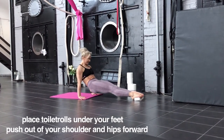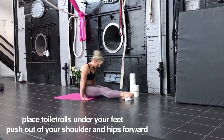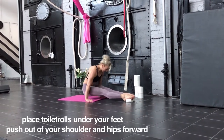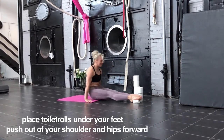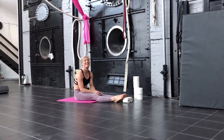The stronger you get, the more you can push your hips forward when you go forward, and the more you can push your hips back and up when you go backwards. Try to be on your flat hands, but in the beginning you might need to put it on your fingers.